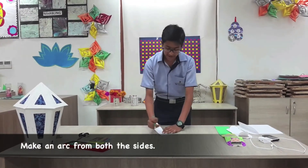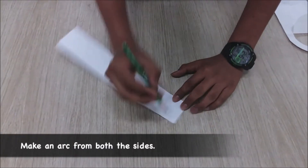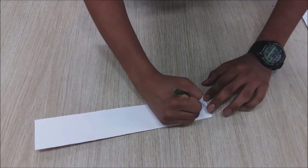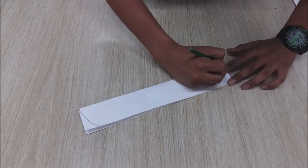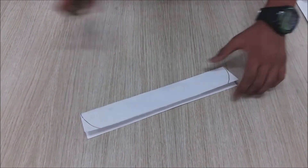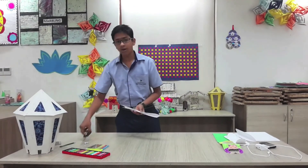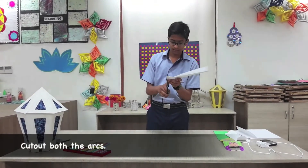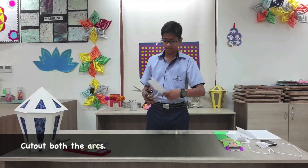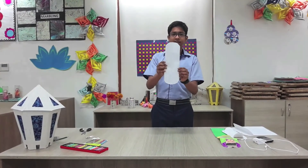Now make an arc from this point, starting from this point on both sides. It will look like this. Now cut out both the halves. The paper will look something like this.